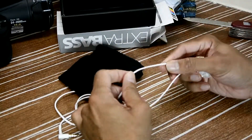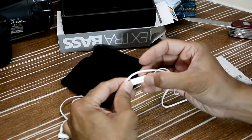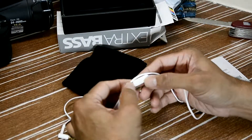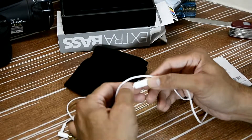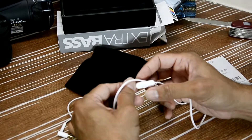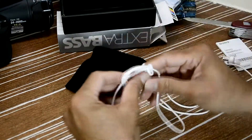Flat cable, tangle-free I believe, and there's an inbuilt mic. There's only one button here to make calls, cancel calls, or pause and play music. You can use this button even with Siri and Google Assistant. Nice long cable.